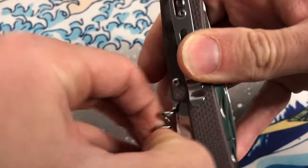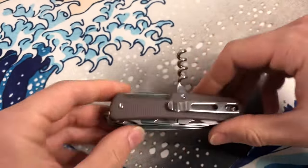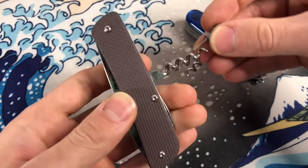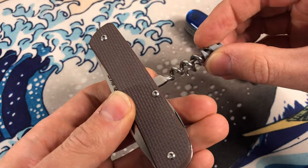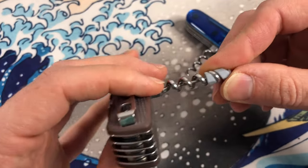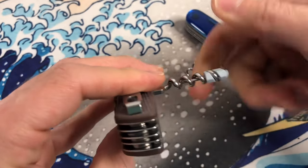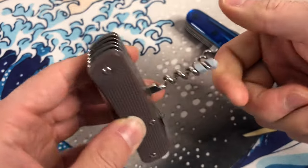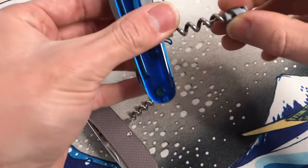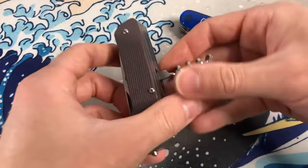We do have a corkscrew. It is very reminiscent of Victorinox. Let's take out the Victorinox corkscrew and see if it's a similar enough design to swap in. No, it is not — look at that, it gets bound up. I think you could force it on there, but I don't think I want to. So you can't mix and match Victorinox tools with the Rake here.